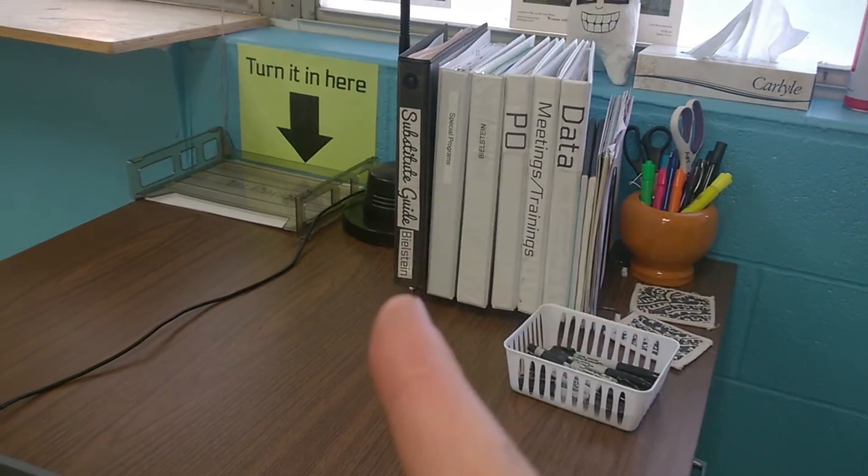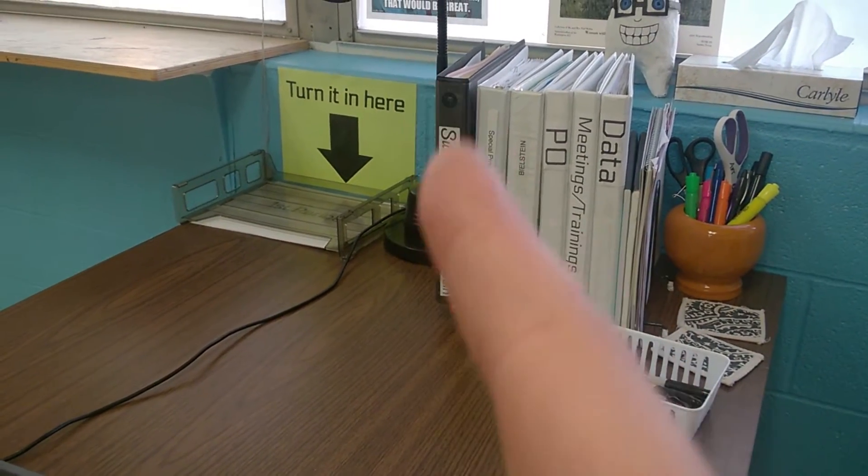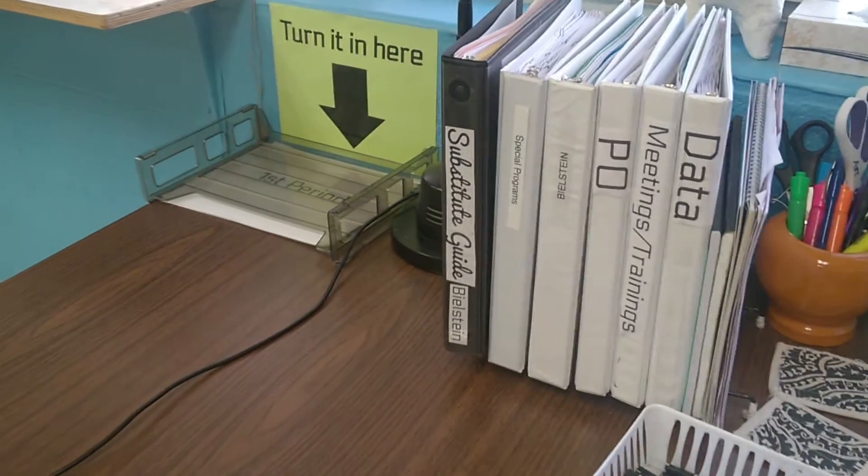Today I have finally updated my sub binder for the 2016-2017 school year, and I thought I would share what information I provide for a sub and how I have that organized. My sub binder lives on my desk with all my other binders — it always stays there. It's a different color so it's more noticeable, and very clearly labeled. The people in the office know it's there, so if they can't find it they know where the info is. I actually got some ideas from another teacher many years ago and morphed and altered them to my own liking and needs.